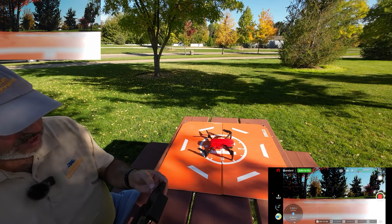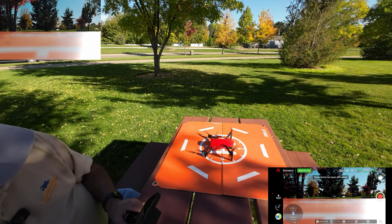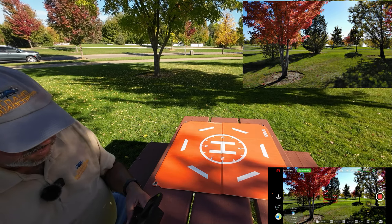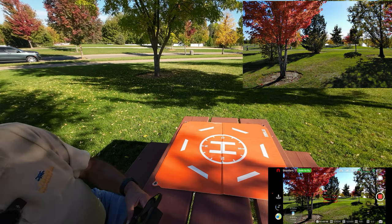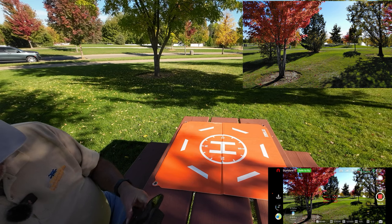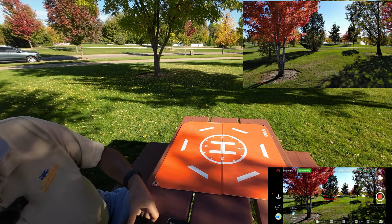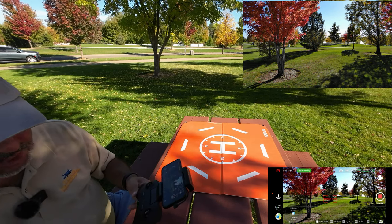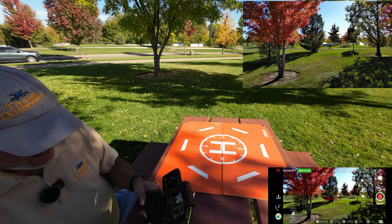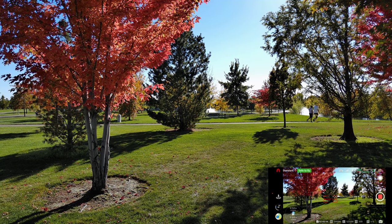I'm going to do an automated takeoff. The drone is right next to me here and we've got the landing pad on the picnic table. Home point has been refreshed — there it goes. Wait — we're not going anywhere because I forgot to put the sticks on the controller! I'll hold them up so you can see. The drone is just hovering there. I wish they had made a place on this controller for the sticks, but we've got them on now — let's go straight up.